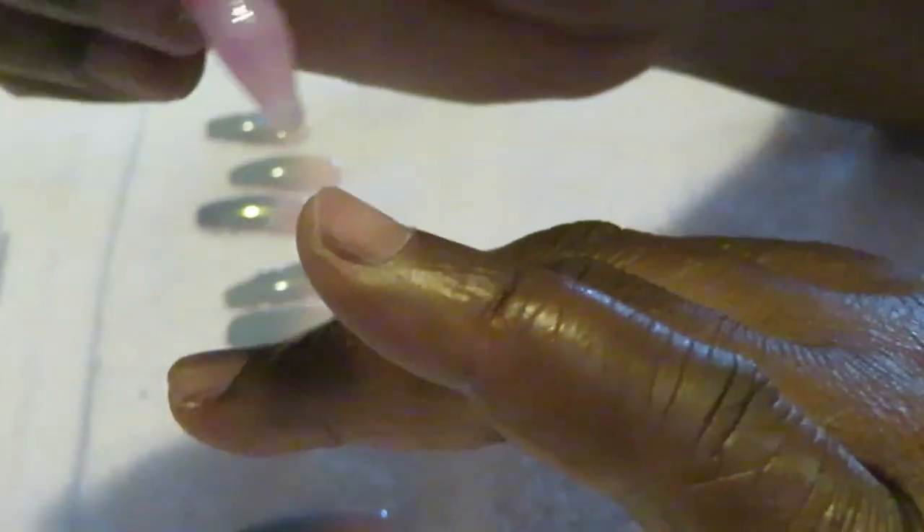Okay guys, I'm back. I've got my nails all sized and laid out, so let's go ahead and get these nails on. I've already cleaned my nails up and done all that good stuff — cleaned them, buffed them, got the oil off of them with some alcohol. So let's get started.